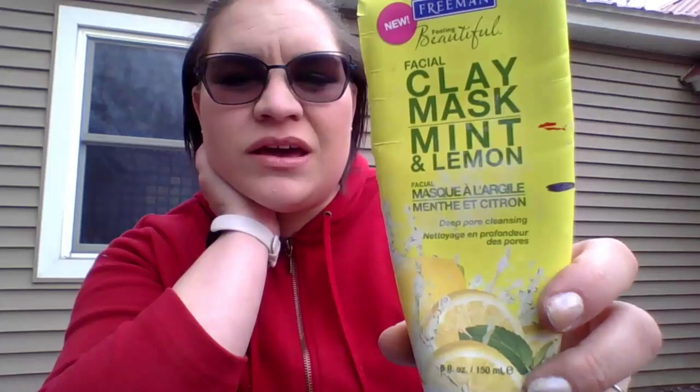The Freeman Clay Mask is down to here — this was a year's progress last year, so maybe I can get more than that this year. Maybe I'll use it up. But if I can get more than this amount, I will call it good on this year.